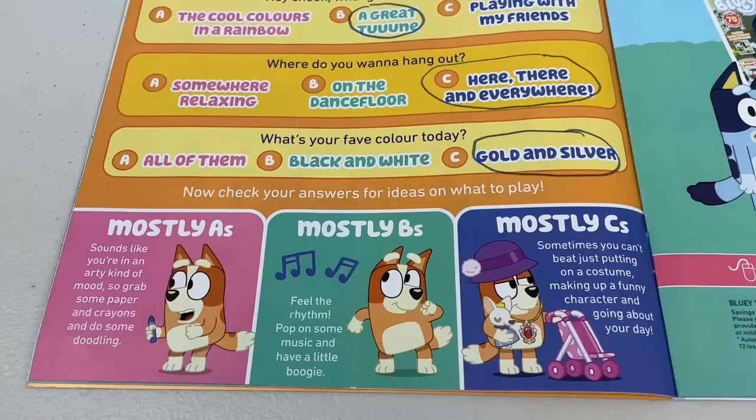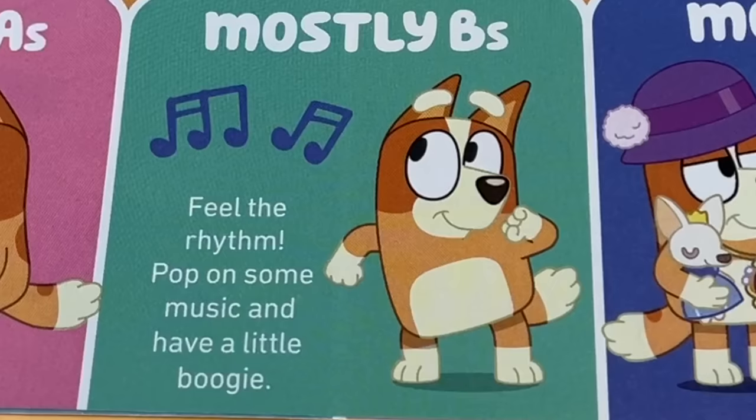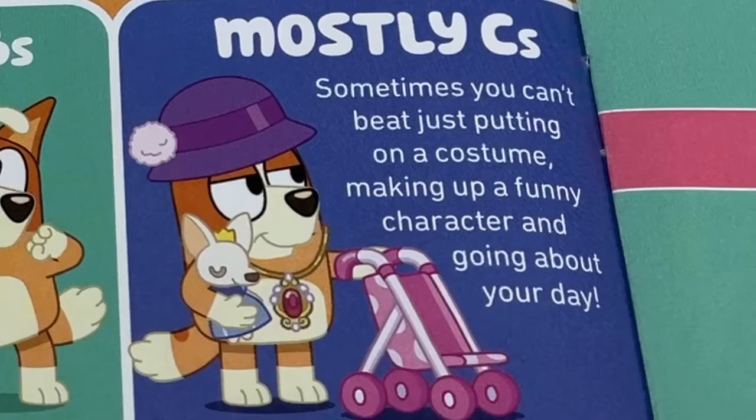Now check your answers and ideas on what to play. If you mostly got A's, it sounds like you're in an arty kind of mood, so grab some paper and some crayons and do some doodling. If you mostly got B's, feel the rhythm - pop on some music and have a little boogie. And if you mostly got C's like what I got, sometimes you just can't beat putting on a costume, making up a funny character and going about your day.